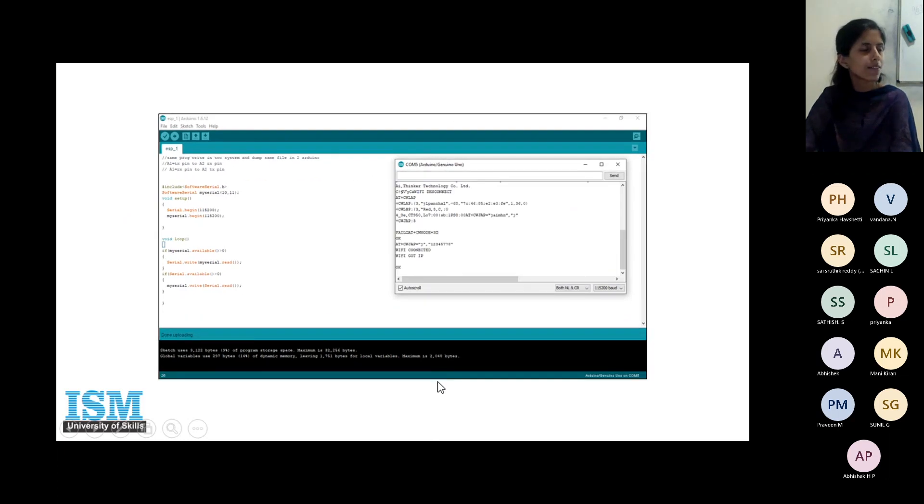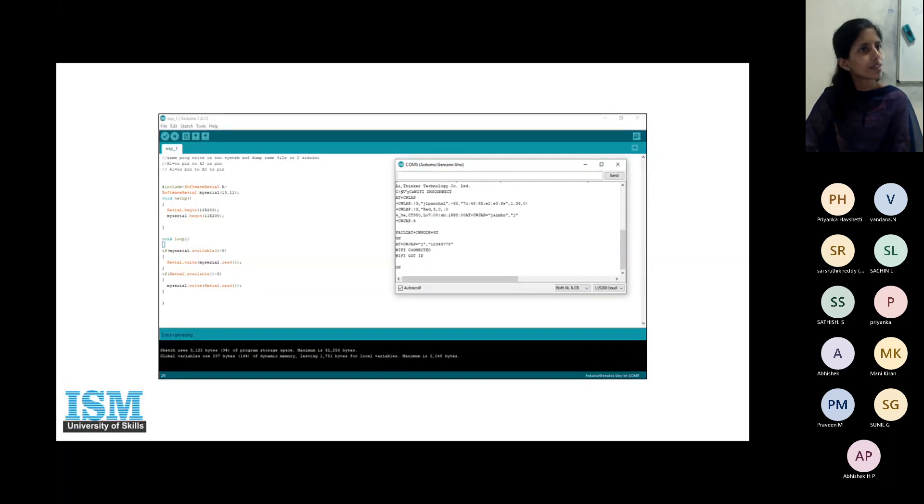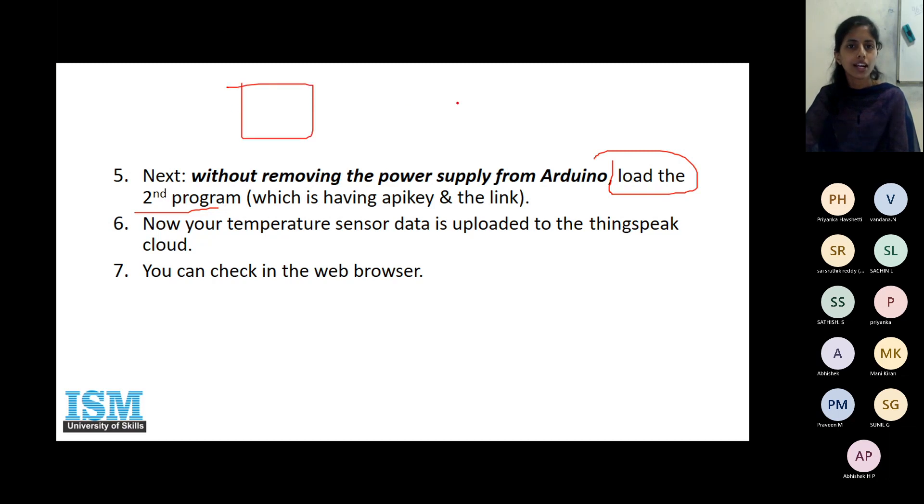Once we have established the Wi-Fi connection, we want to send data from the board to the cloud. Yesterday we understood how to create an account in the cloud. Everyone should have created a ThingSpeak account. Tomorrow in the lab, the first thing to do is create a ThingSpeak account. Everyone will individually use their own accounts and upload data. Without removing the supply, you then have to load the second program.